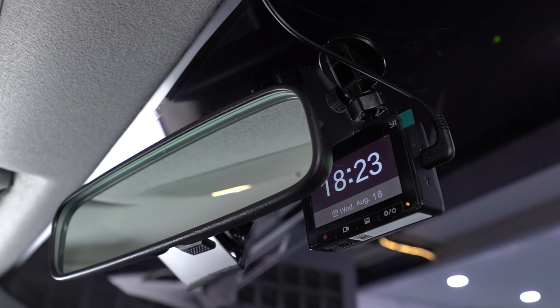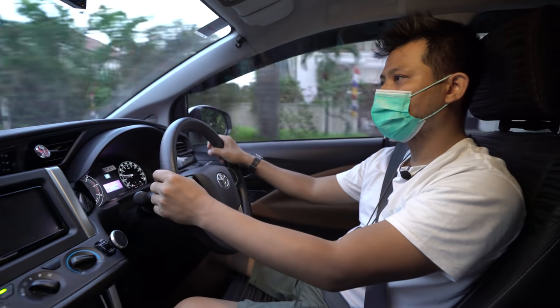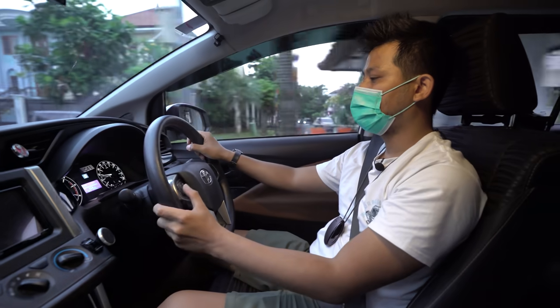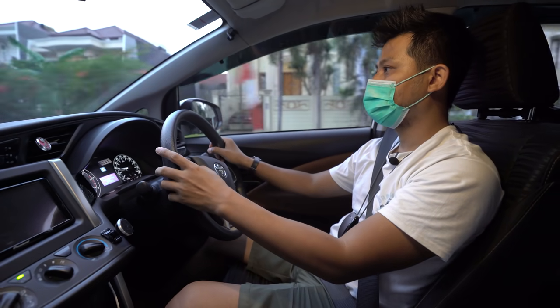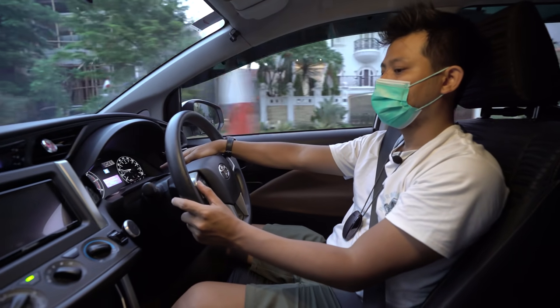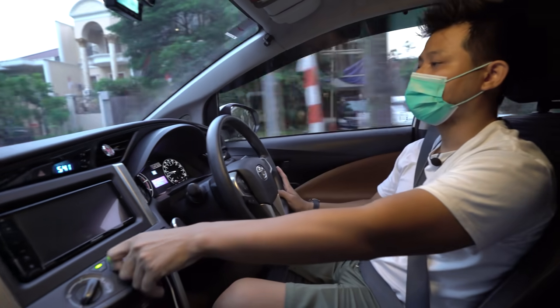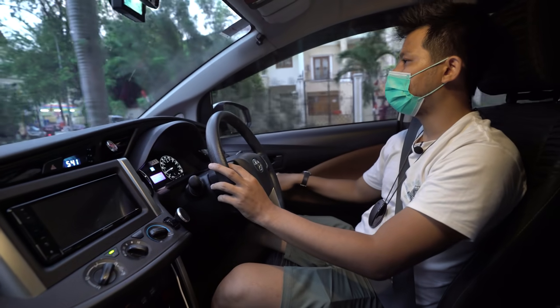Kesan pertama naik Innova G ini — kita bicara bagi yang tidak punya tipe Q — sudah cukup. Ada remote steering button, bisa lihat fuel economy. AC memang agak kurang karena biasanya digital, tapi fungsinya sama: tetap dingin dan irit.